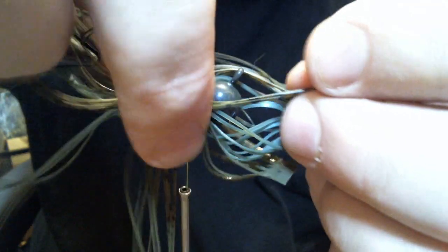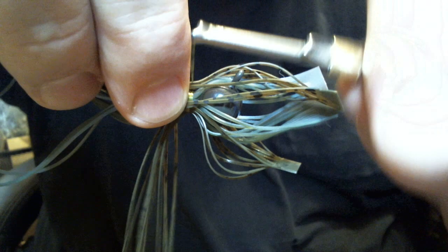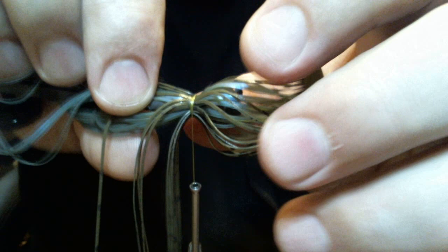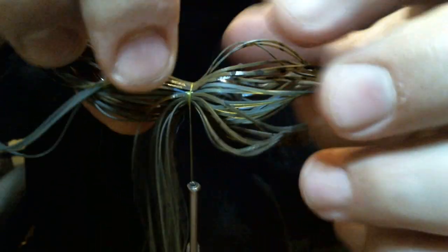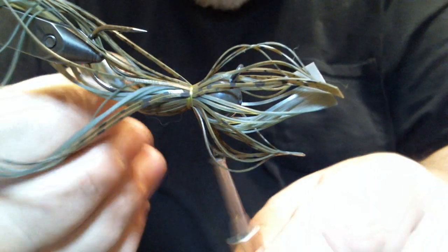For many years I used a regular two-way vise, and that was fine. But now I'm kind of spoiled. Using a vise like this saves you a lot of headache. Things are so much easier. It's more convenient than having to take the jig out of the vise and reposition it.